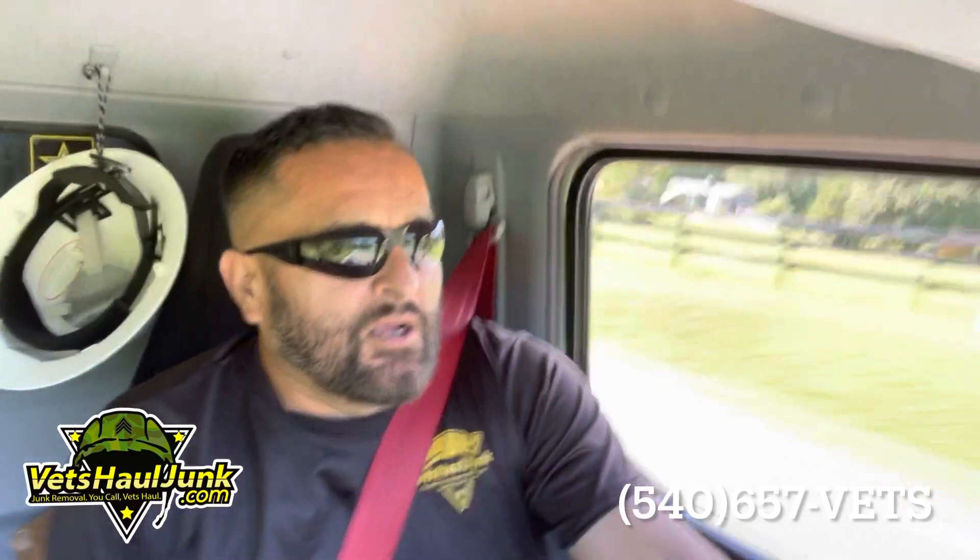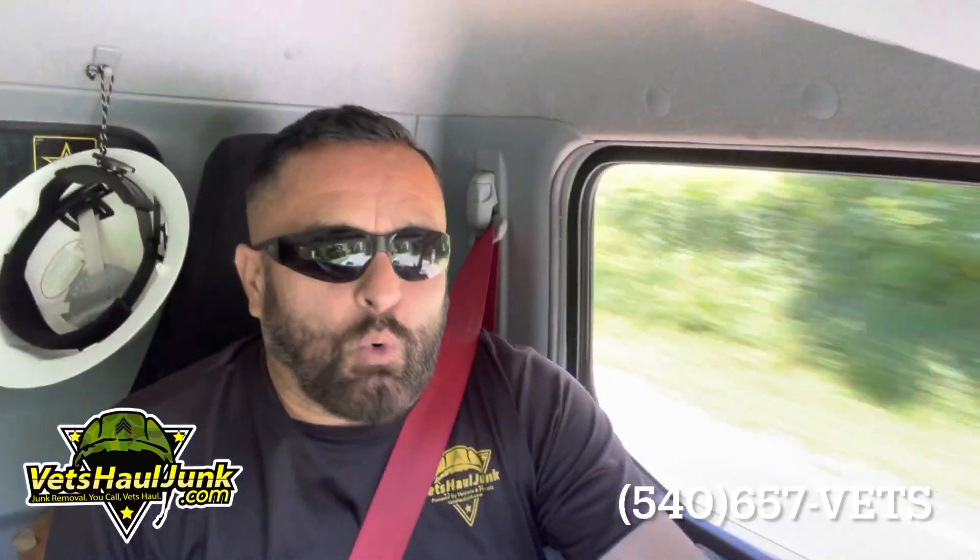Junk Removal Warriors, Joseph here. Vets Hull Junk Removal in Stafford, Virginia on Tuesday, August 23rd, 2022.